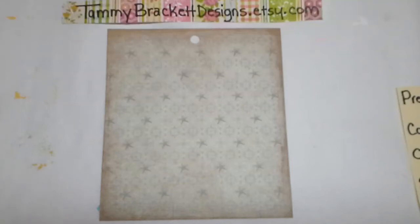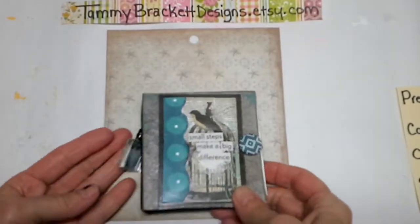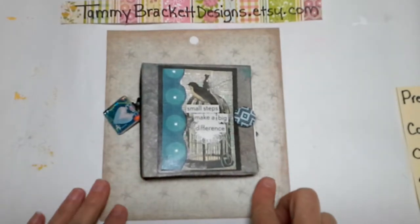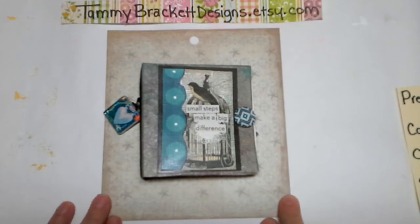Hey everybody, it's Tammy at TammyBracketDesigns.etsy.com. There have been some questions about my video about my mini macaroni box junk journal. So, since we're snowed in again today, I thought I would do a full tutorial about how these little books come together. They're very easy and you can do them from things that you have around your house.